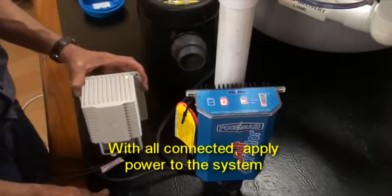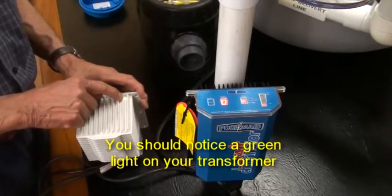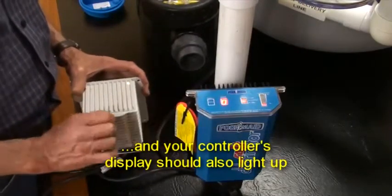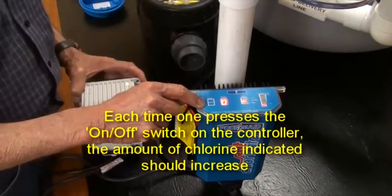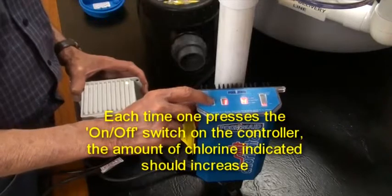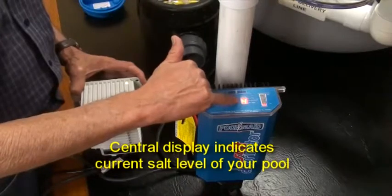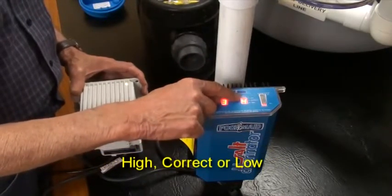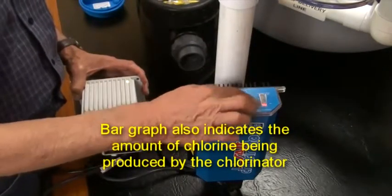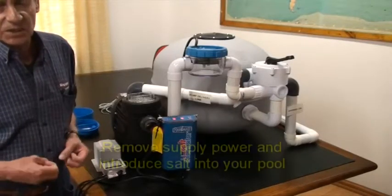Now that everything has been installed and connected, apply power to the system. You should see the green indicator on the transformer light up and the display of your controller light up. Each time you press the on/off switch on your controller, the amount of chlorine produced will be increased according to the level indicated on your display. The center display indicates the current salt level of your pool, which could be high, correct, or low. The bar graph is another indicator of the amount of chlorine being produced.